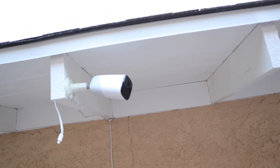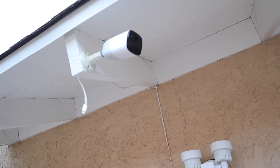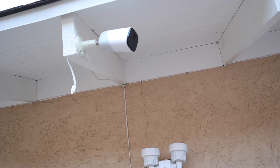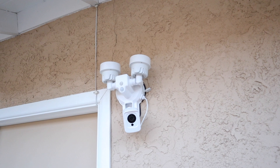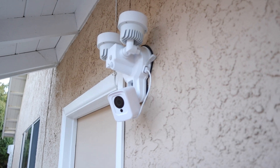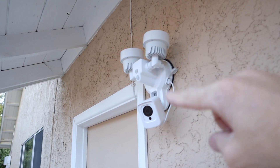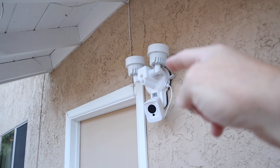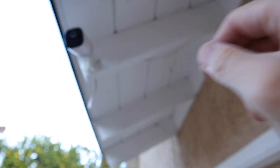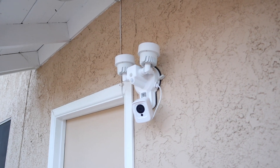Our next camera is down the side yard — I mounted it to the old camera mount down there since these cameras have a standard thread size, so you can use any sort of camera mount, not just the ones that come with the camera. You can see the USB cable from the old camera. On the wall I've also got one of these enclosures that uses the same thread adapter, and it has a USB cable, so you could charge your camera without ever taking it off the mount — I may move the camera there eventually for easier charging.